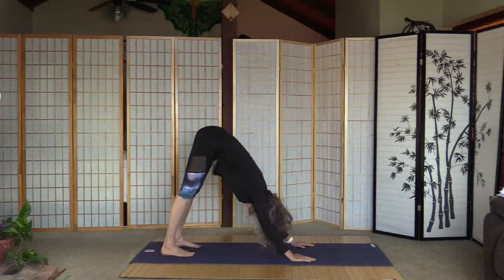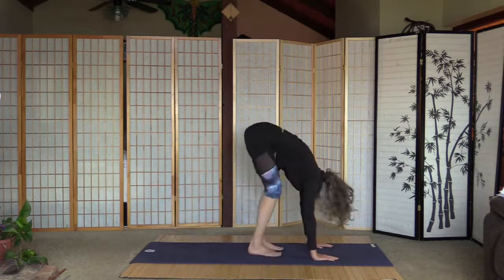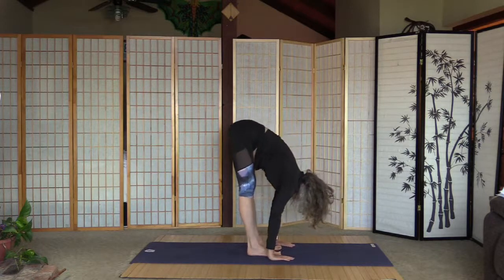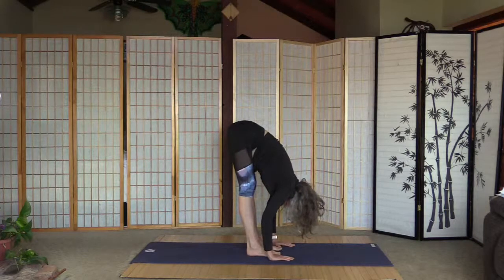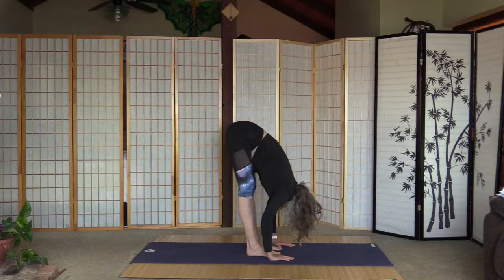Walk or hop toward the arms and forward fold. That's a big stretch. My sinuses are getting filled. A few more seconds here to adjust — a little more tight this morning.